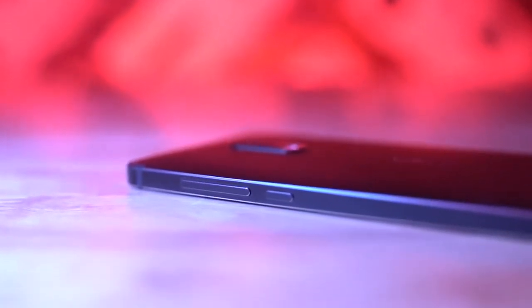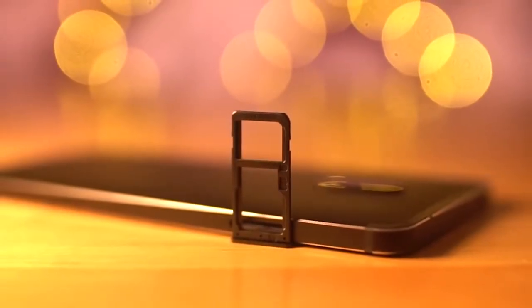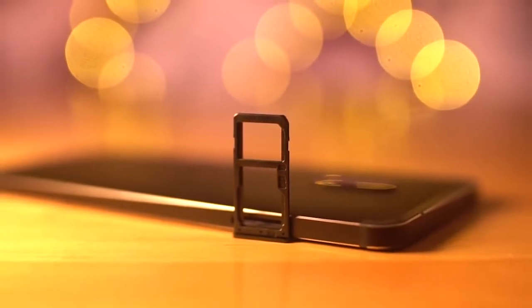The 3.5mm headphone jack is present up top, volume rockers to the right. The primary microphone, micro USB port, and the speakers sit at the bottom. To the left we've got a hybrid tray, meaning you can add either two SIM cards or a SIM and a microSD card.